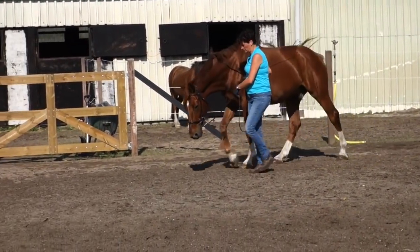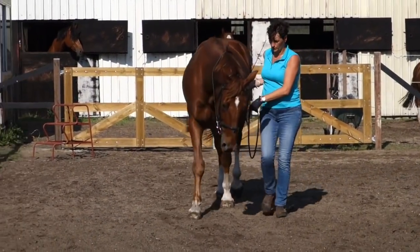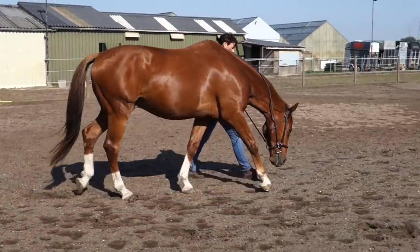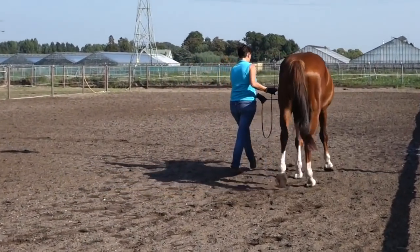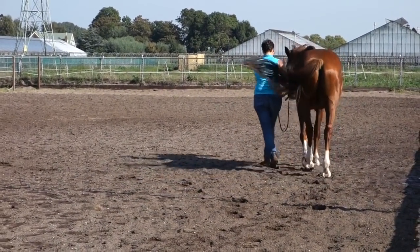We've had quite some problems with his health, and for the last few months I had a health problem myself, so we just started working again. As you can see, he walks fine.